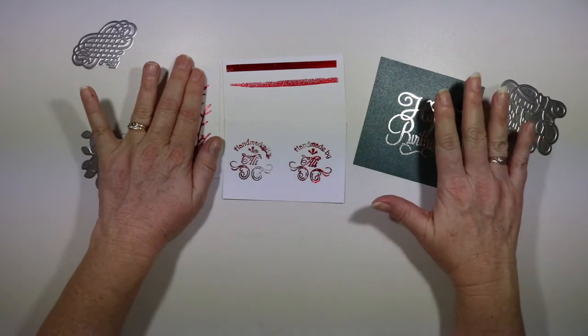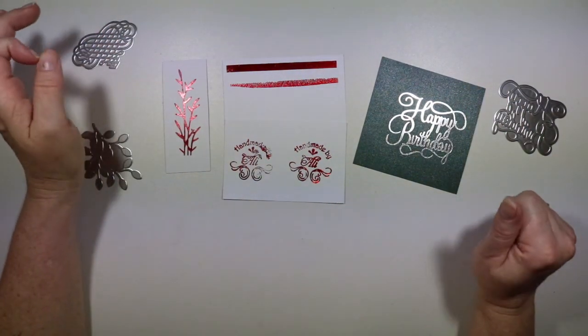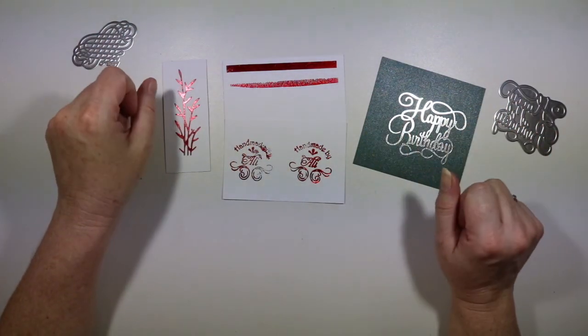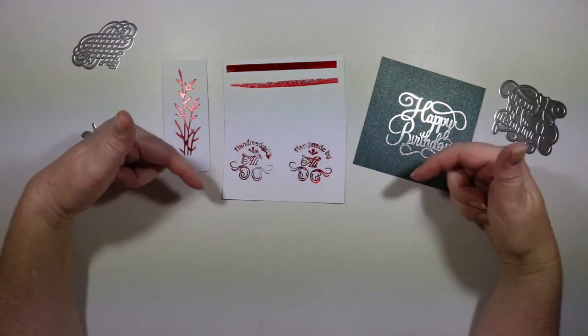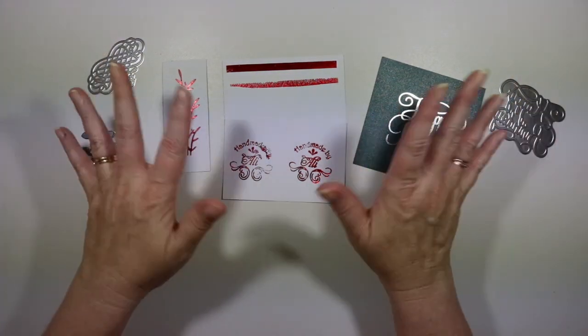I hope you've enjoyed this - look out for those next two videos coming out in the near future. If you liked my review of the Go Press machine, please give me a thumbs up, don't forget to hit that subscribe button and the notification bell, and until next time everybody - happy crafting, see ya!